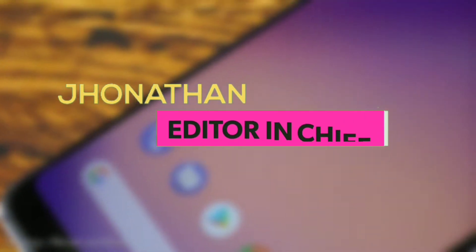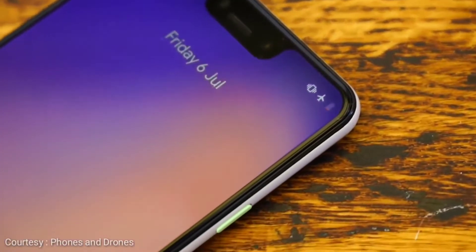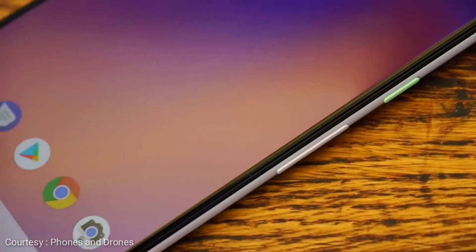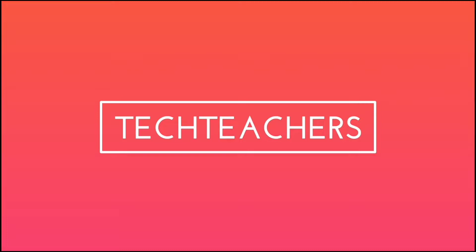Yo, what's up guys, this is Jonathan from TechTeachers and today we'll be doing a look at an actual unboxing of the Google Pixel 3 XL way ahead of its release, so without much ado let's roll the intro.